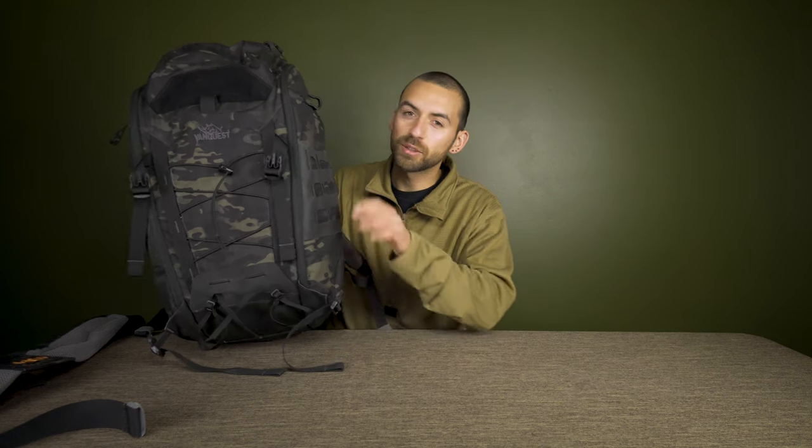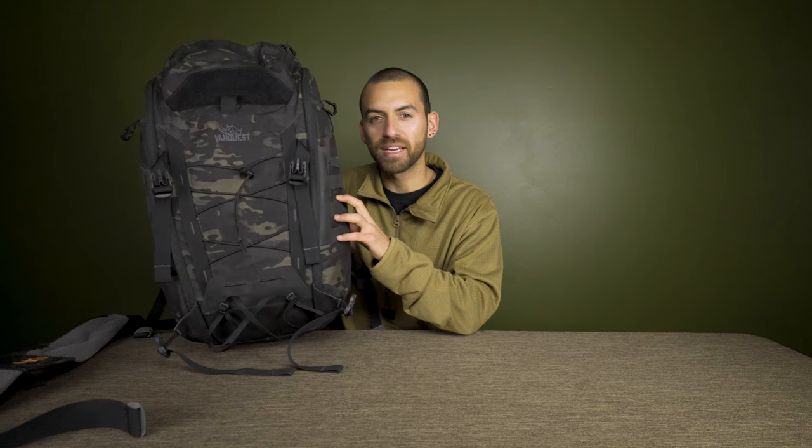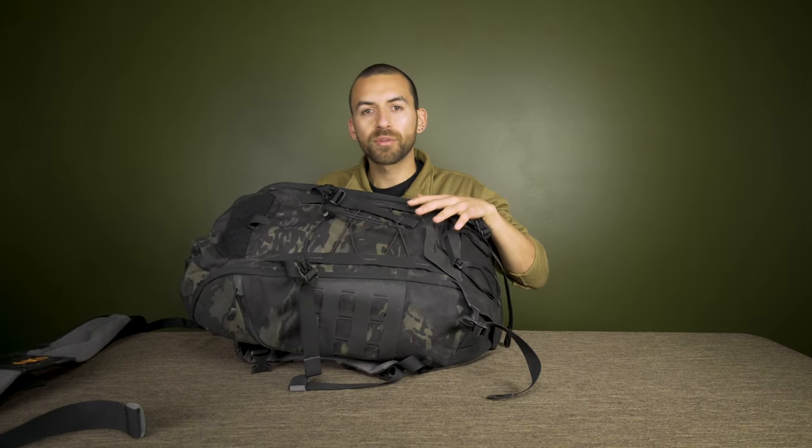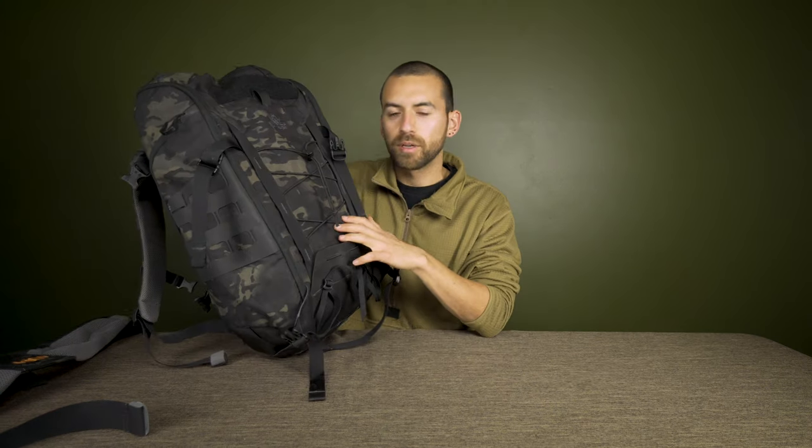What is up guys, thank you so much for being here today. I'm finally going to do a review on this backpack — it's the Vanquest IBEX 35. This is going to be an in-depth review, but I'm going to try and run through everything pretty quickly because there's a lot going on with this backpack.